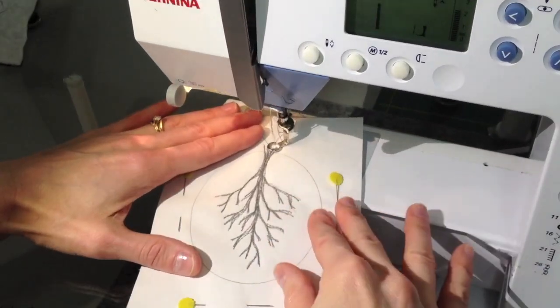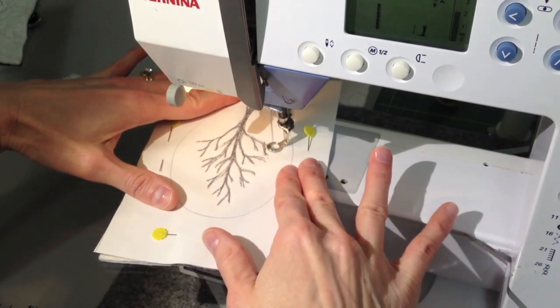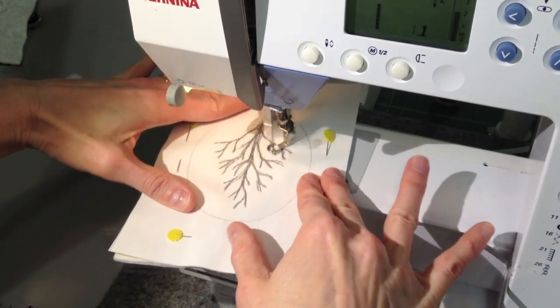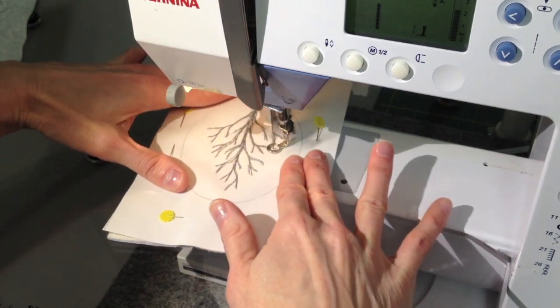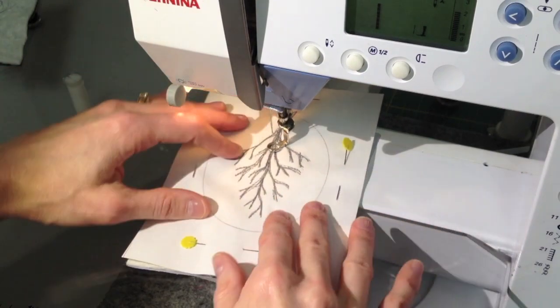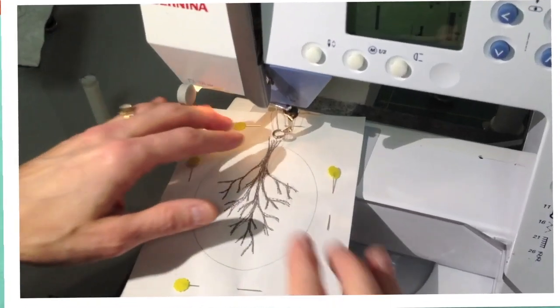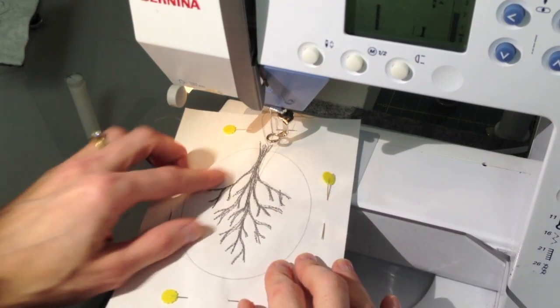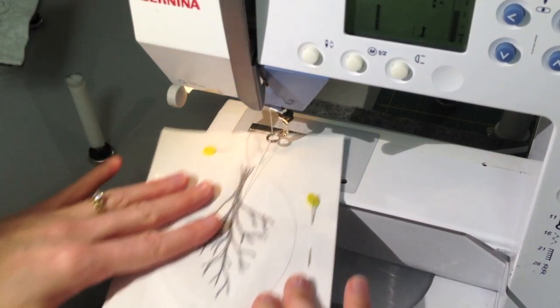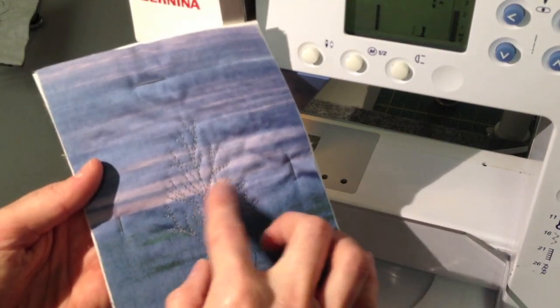You simply start at the bottom and stitch your way all the way up the branches. It doesn't matter if you stay exactly on the branch or if you stray off of it — your final design will only be in stitch on the reverse side. You can either just stitch the outline of the tree or stitch the entire tree in bobbin thread, but either way when you turn it over you'll see your design and can decide if you want to fill in some more.